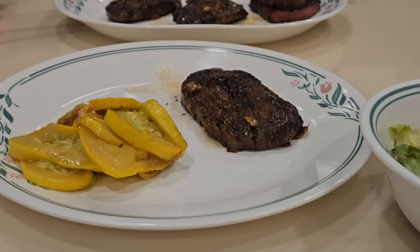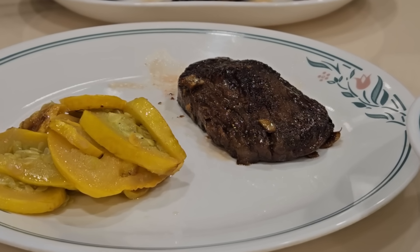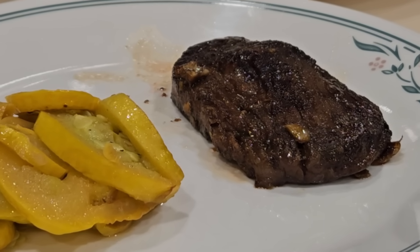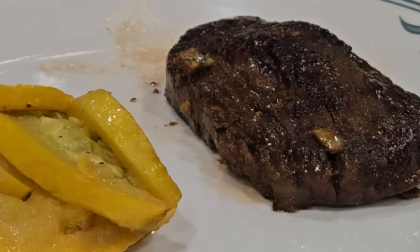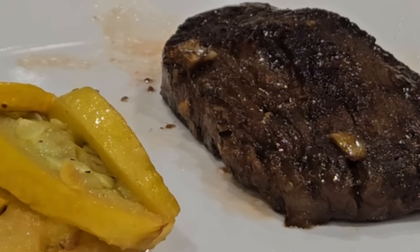I want to thank everybody for watching. If you like my marinade, let me know in the comments. If you've got your own kind of marinade, definitely put it in the comments. And if you haven't tried sous vide, you are missing out. It is the most tender, perfectly cooked steak, pork chops, even vegetables - whatever you want to put in there. It is perfect every single time. I use sous vide probably two to three times a week - I just love it. We'll see you soon.